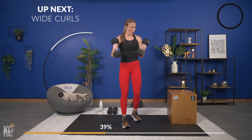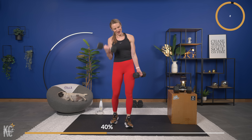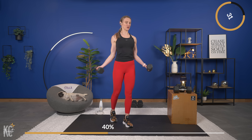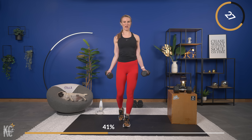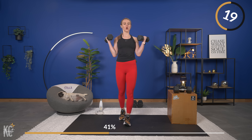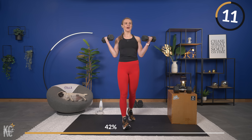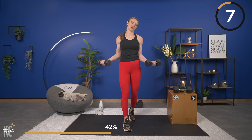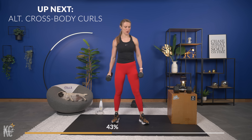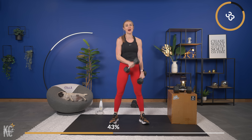Wide curls are next. Palms out wide here. I like to compare the bicep curl and the wide curl to a squat and a sumo squat — with the sumo squat, toes are turned out, feet wider. Same thing with your wide curl, those arms are out. You're halfway through this exercise. The upper body is in for a real treat today — if you haven't noticed the treat yet, it is on fire. Next exercise is that alternating crossbody curl.